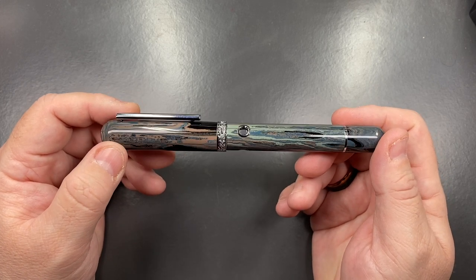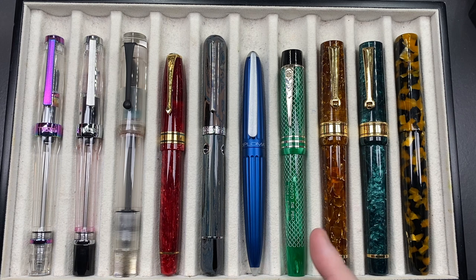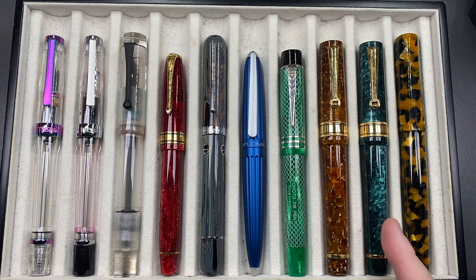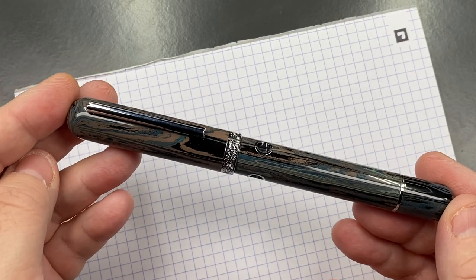Ebonite feels quite warm to the touch, more so than a resin or plastic pen. For the comparison lineup, from left to right: a TWSBI Vac 700R Iris, a TWSBI Vac 700R, an Opus 88 Koloro Demonstrator, a Conway Stewart Series 100, the Narwhal Nautilus, a Diplomat Aero, a Noto Magna Classic, a Santini Italia, another Santini Italia, and a London Pen Company Christopher 14.